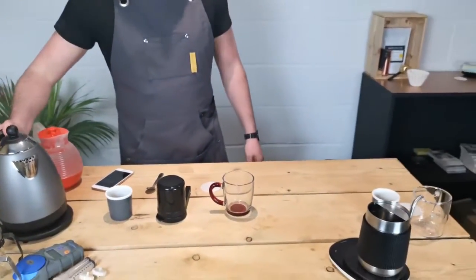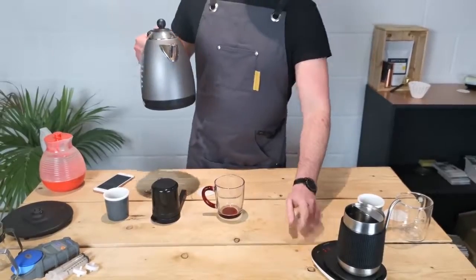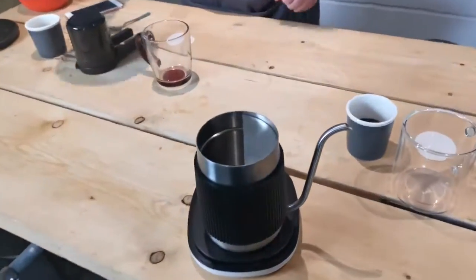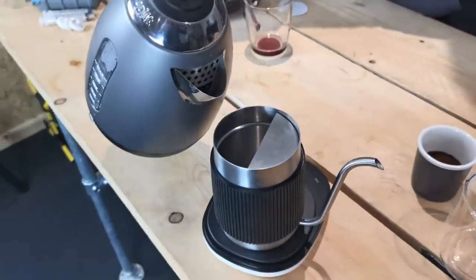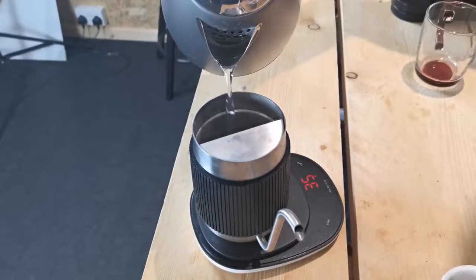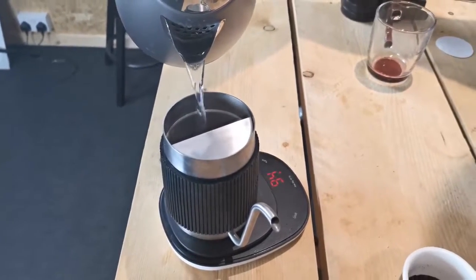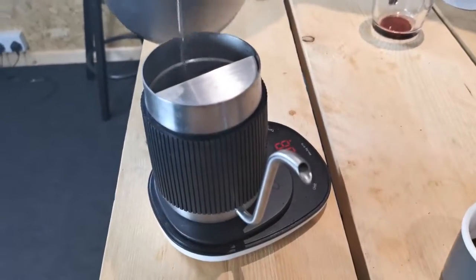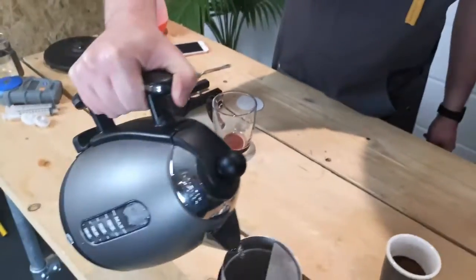That has boiled — pour this over into our gooseneck jug just so we can get an accurate reading. For a longer style drink we want about 200 milliliters of water.